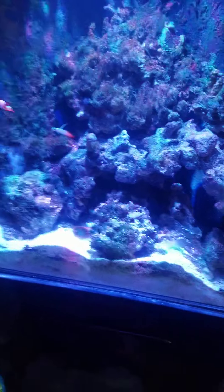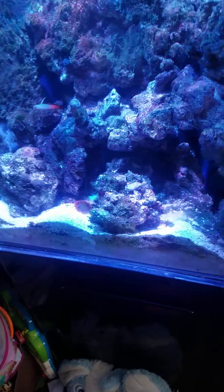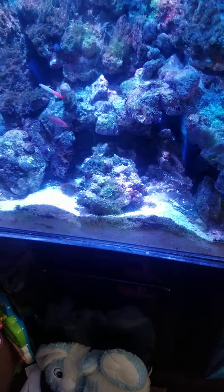I also have an orange stripe sea sand sifter in here. He's hiding at the moment, but he does come out where you can see him. I have a carpet anemone up here, a rock flower up there, and my hammer coral. It does look bad with the algae on it, yes it does.